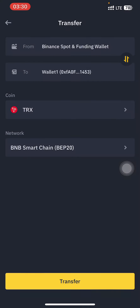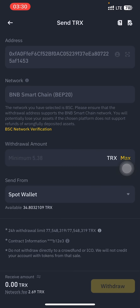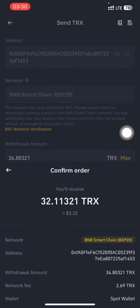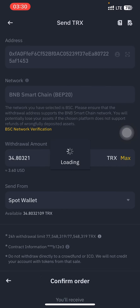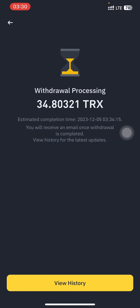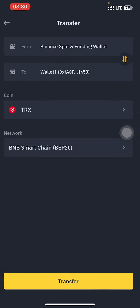Kindly know that there are gas fees depending on the network you are trying to send on. I'm choosing the BNB Chain BEP-20 network. All I have to do now is input the amount of TRX I want to send, and that address is your Web3 wallet address. I'm just going to send 32.13 TRX. As you can see, the withdrawal is now processing.